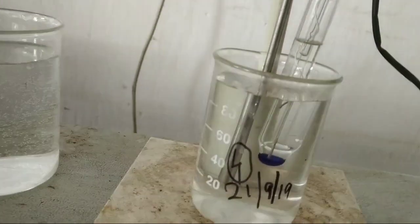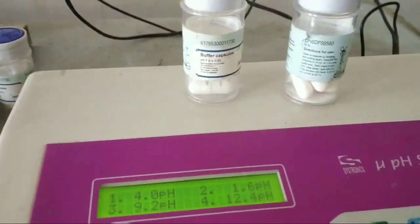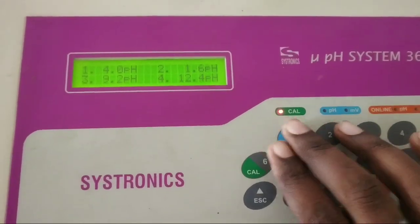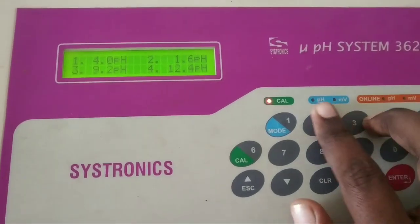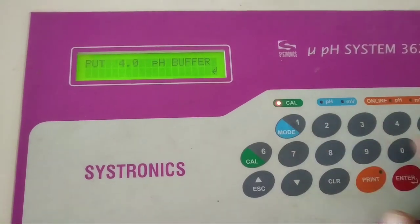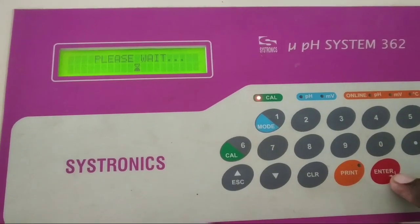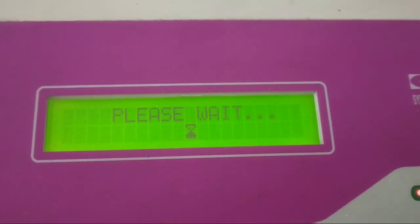Our immersion of the electrode and the temperature probe is complete. Now we will press 1. Since we are using the pH 4 buffer solution, press 1 — put 4 buffer. Now we are confirming by pressing the enter button. We have to wait some time for the machine to calibrate and measure.